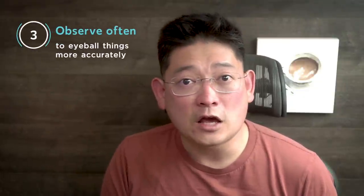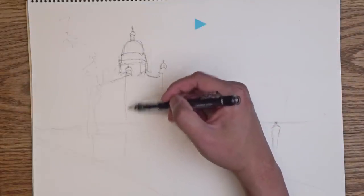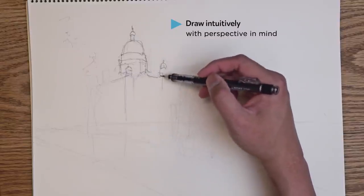Number three: observe often so you can eyeball things more accurately. While I'm not against anyone doing a very complete technical drawing for a painting, chances are this is not how you want to draw. Otherwise you'll spend a lot of time and energy on the drawing and be very tired by the time you get to the painting. So what I usually do is draw more intuitively while keeping perspective in mind. To do that, you will need to observe often, study the scenery, and draw often — get the perspective in your muscle memory. That said, I still make some mistakes from time to time when I'm being too careless. If this is the first time you're here and you like my content, please like and subscribe. Okay, let's get started.